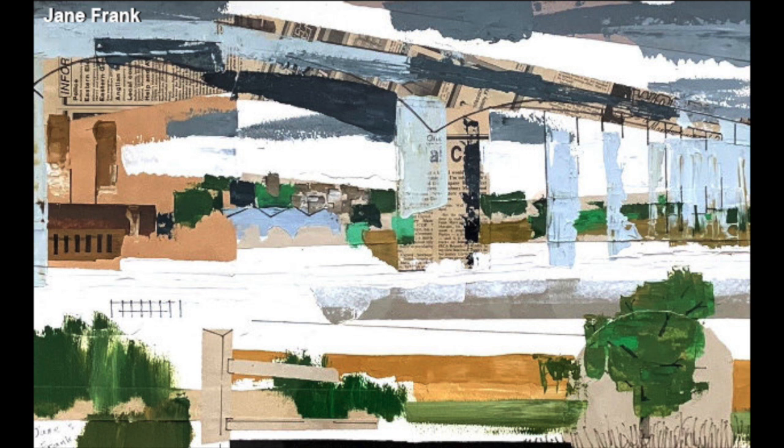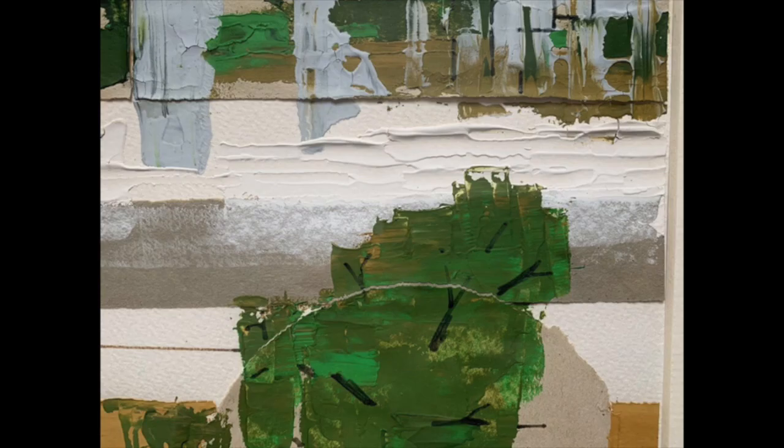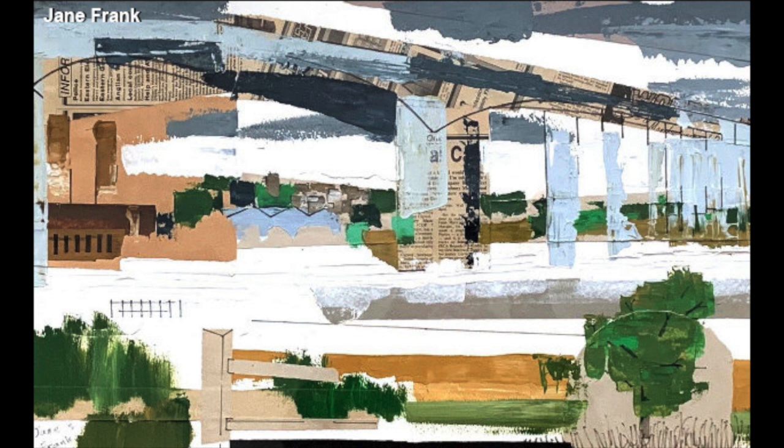Here the artist has constructed a scene from various found and altered materials. Using newspaper clippings, collage paper, and thick paint, Frank builds this abstracted landscape. Using source materials collected from the town newspaper, she connects the work to the location depicted. Her use of materials is just as important as their application.